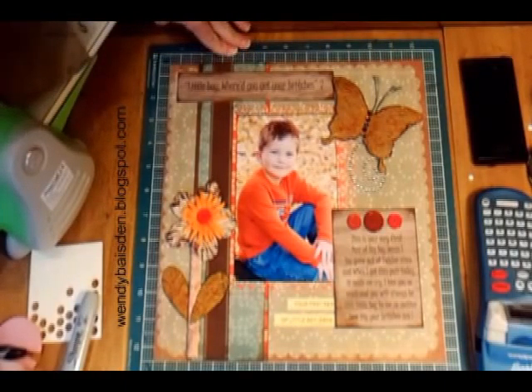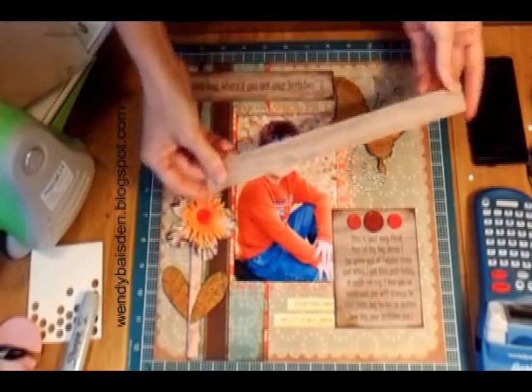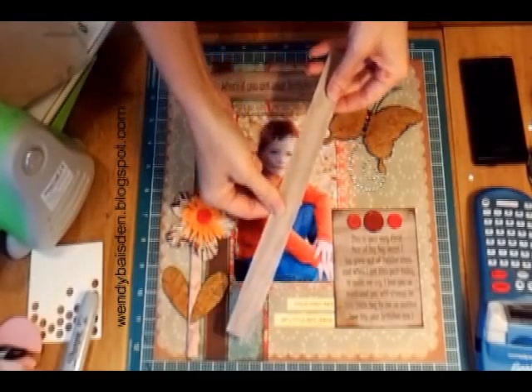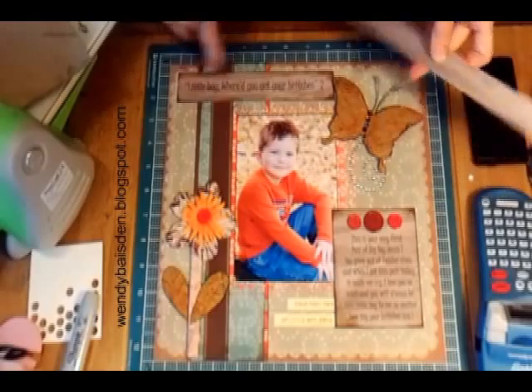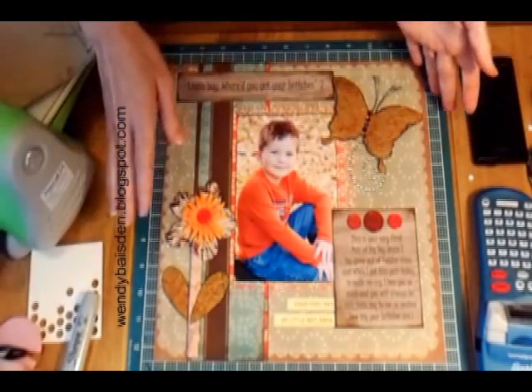She also says that you need to use a piece of wood grain. I had a piece of wood grain paper, which I've already used. I cut it down to 8.5 by 11 and used it through my regular printer, and printed my journaling and my title on that piece of wood grain paper.